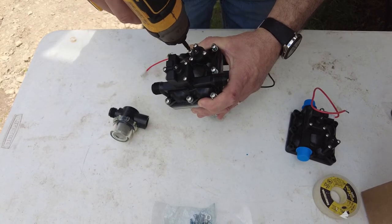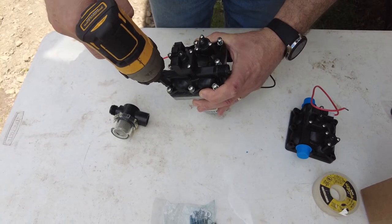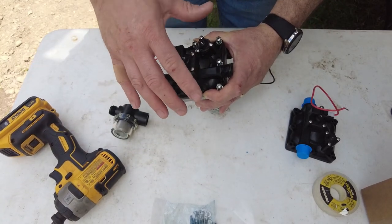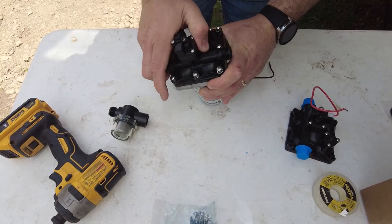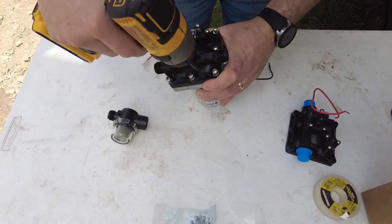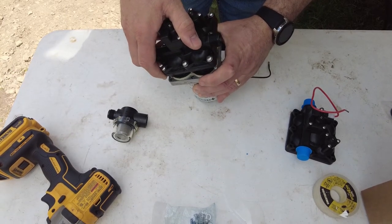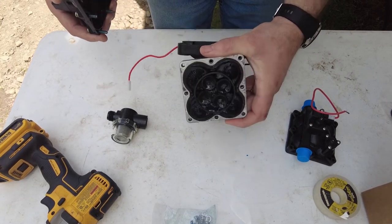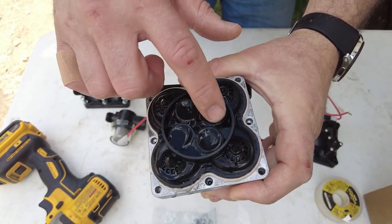This was on there without any thread seal — it's got a tapered end which probably seals — but I brought out some Teflon tape just in case and I'll probably put a round or two on there. Now that we have that off, we're going to get our drill and loosen all these screws. Looks to be eight of them right there. They do appear to have blue Loctite on them.